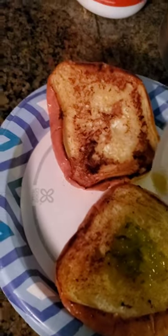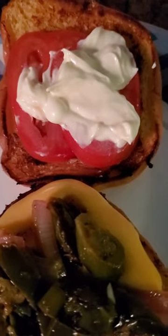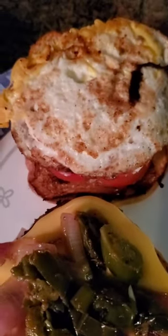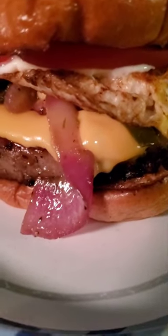A little bit of relish, onions, jalapeños, tomatoes and mayo. And the egg. And there you have it — burger on the Costco griddle.